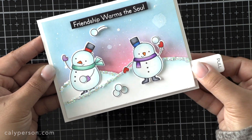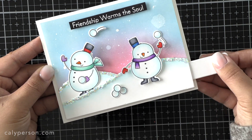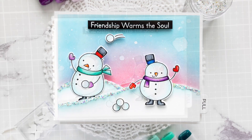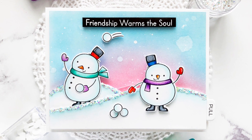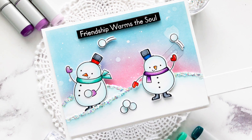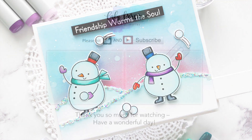I really hope you enjoyed this fun scene of little snowmen throwing snowballs at each other. Thanks so much for stopping by. If you're interested in seeing any more of my videos, please check it out — I've got two for you on the screen here. I hope you all have a wonderful day. Bye everyone!